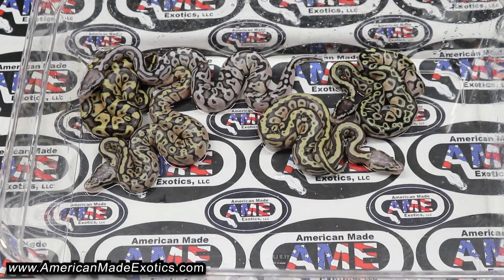We'll let them absorb the rest of their yolk, wash them off, and kind of see what we got here and take a better look at them. I appreciate y'all watching — we'll be back soon with an update.